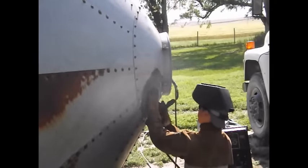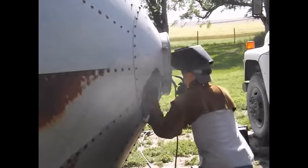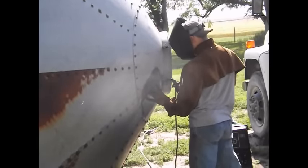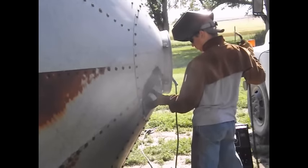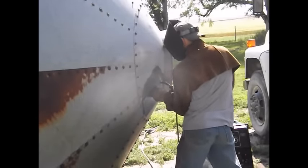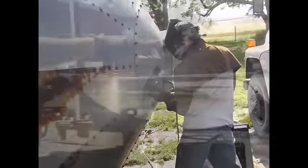Then I started in on the patching. I'm using flux core wire — that went on for about the wind blowing my gas away. I ended up working on this grain bin outside instead of putting it in the shop, just because it was all galvanized. I don't want to weld inside on it.